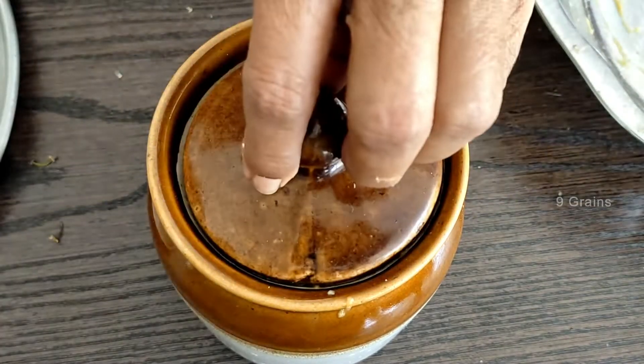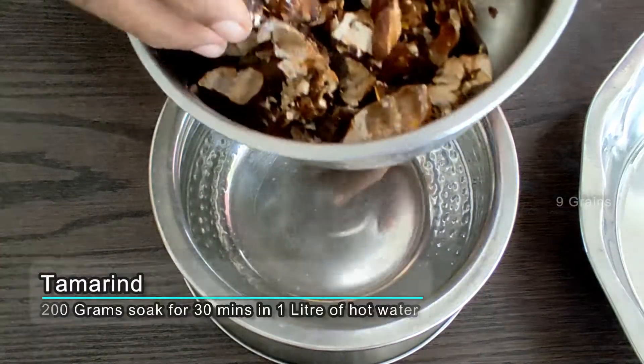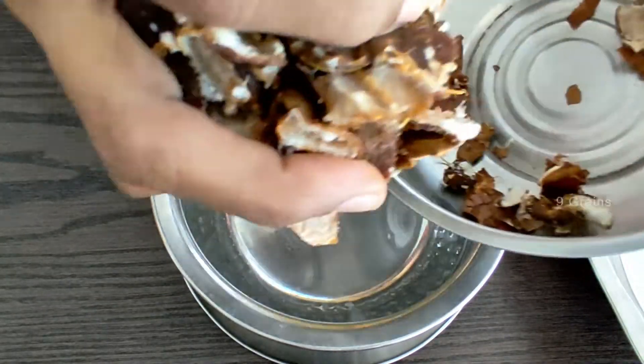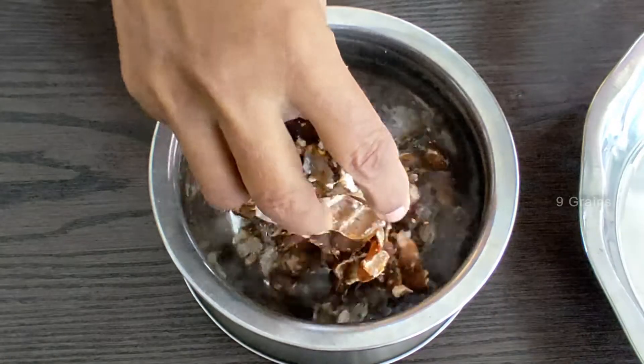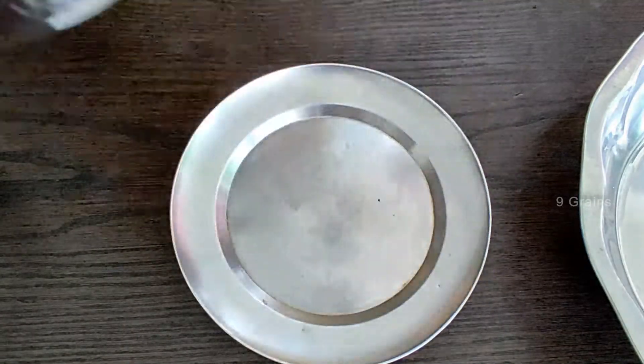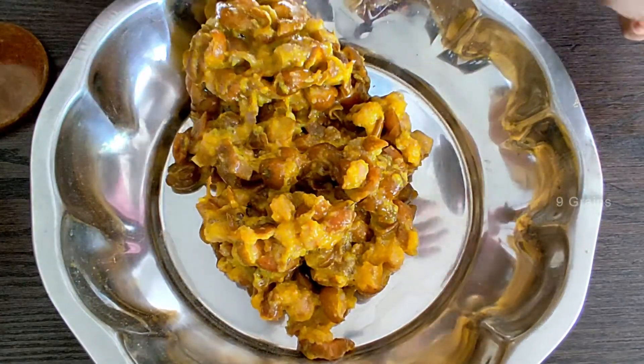We have to cut two pieces of the chicken. We were making the fish for the time. We had to cut the chicken in the ground. We stopped the chicken.